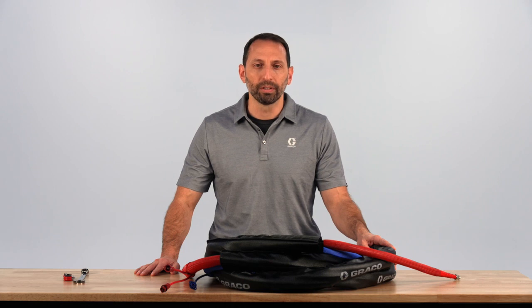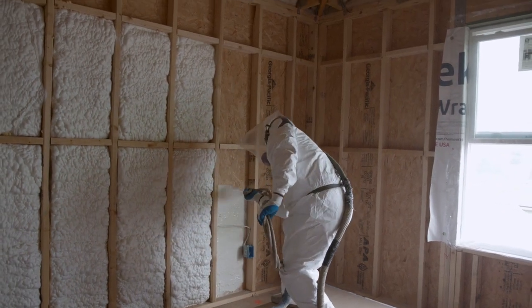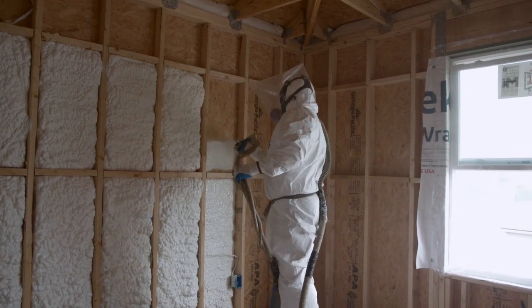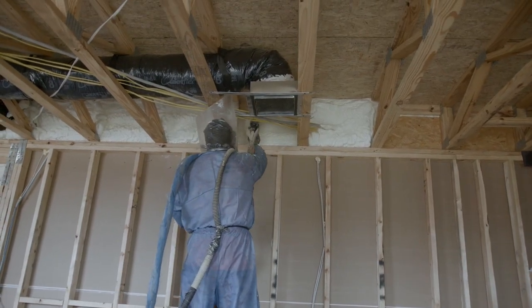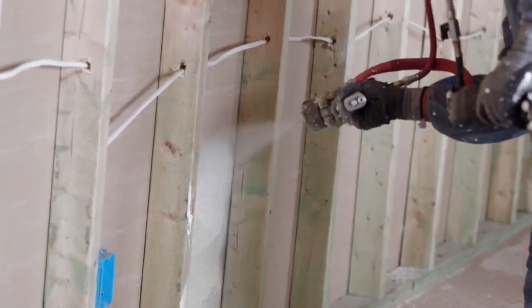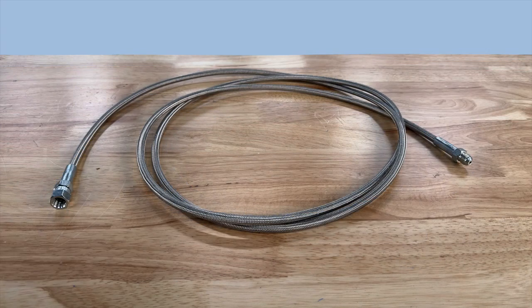I want to review with you the proper installation method. First, let me explain the construction of the new Hi-Flex whip hoses. In order to provide a lightweight hose with high flexibility that customers desire, the raw materials used in the hose needed to be changed. Previous whip hoses used a thermoplastic hose with nylon core, but with the new Hi-Flex whip, the hose was changed to a stainless steel braided hose with PTFE core tube.